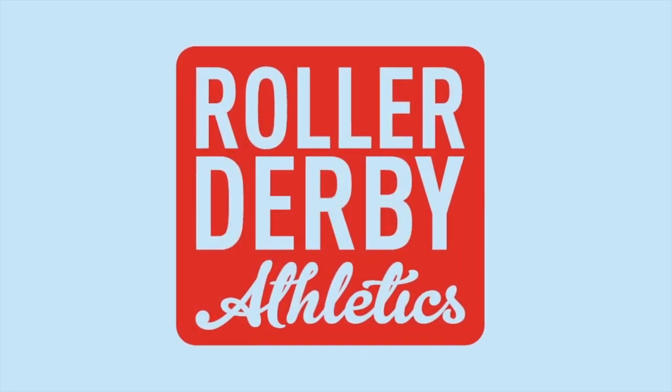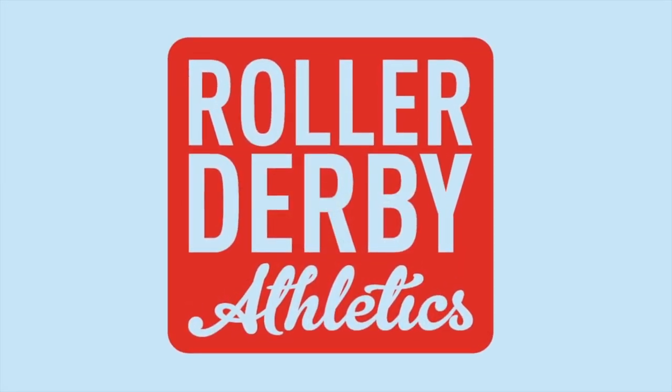It's Booty Quake here from Roller Derby Athletics. Today's workout is Fast and Furious. This workout is super short, so it is perfect for someone who doesn't have a lot of time in their day to put in a ton of time at the gym or working out.